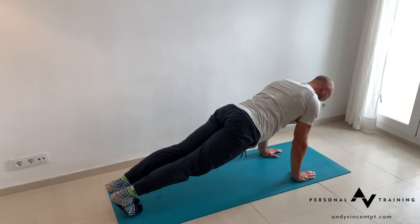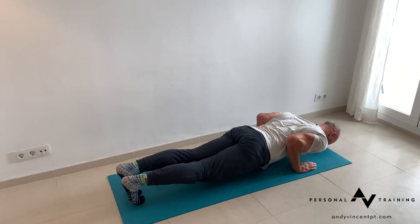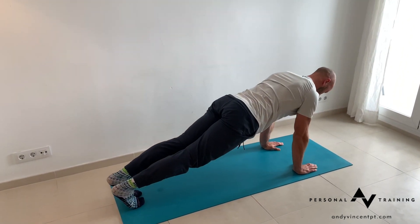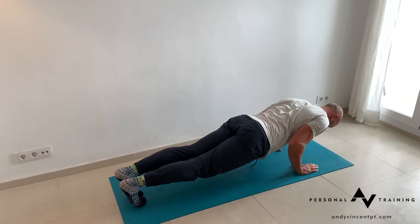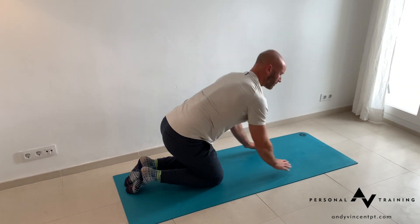Control to the floor and always think of pushing the floor away to come up. Elbows squeeze in, push forward to come up. Nice and slow on the way down and then fast to come up.